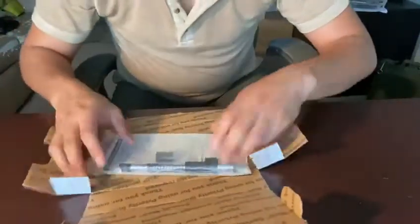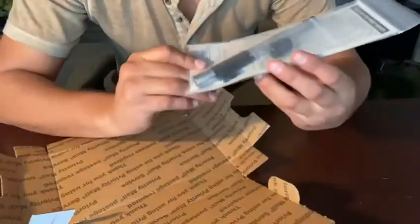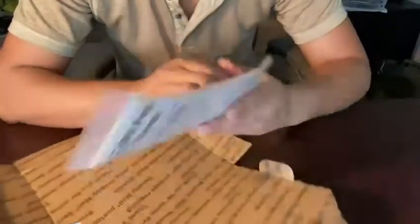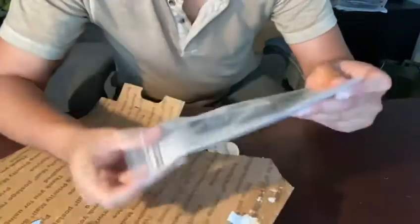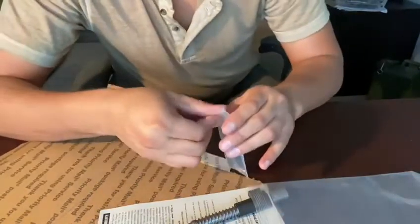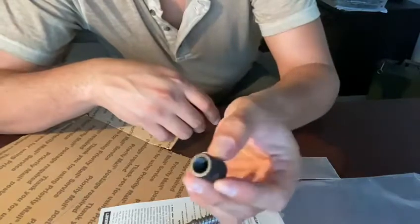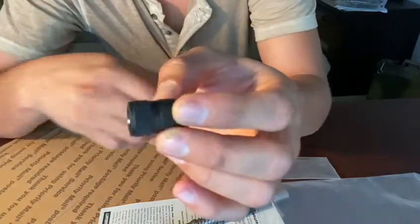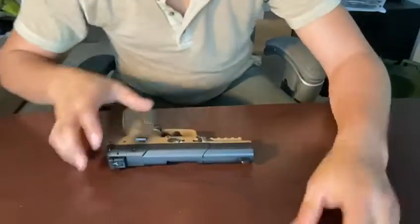The original barrel is 4.7 inches, so in theory this barrel should give us more velocity. Not only that, it looks like they threw in a little gift — an adapter for a regular suppressor. For those who are aware, the FN 5.7 has a thinner thread, so not all silencers are compatible with the 5.7, and they were kind enough to throw in this adapter.